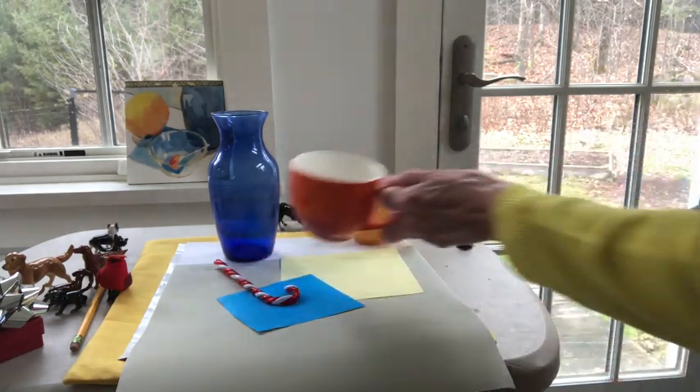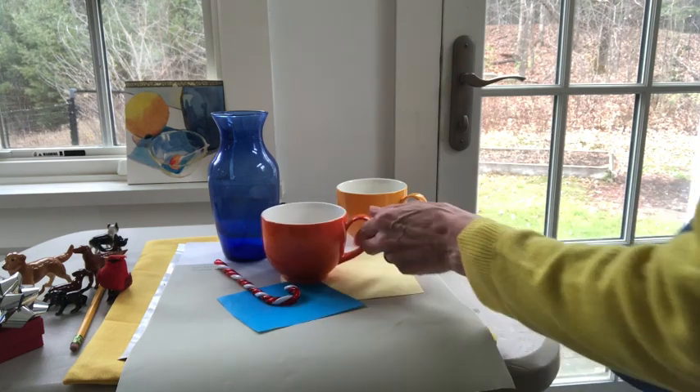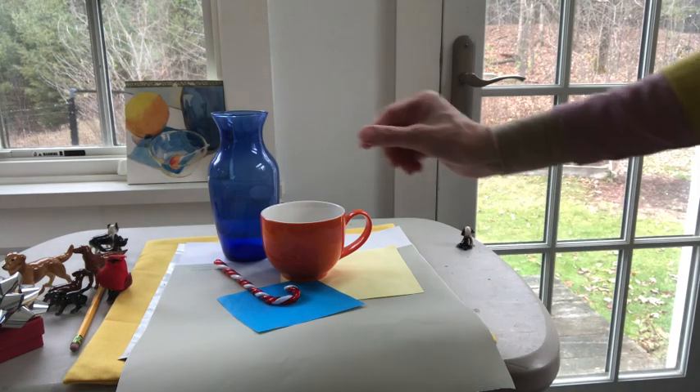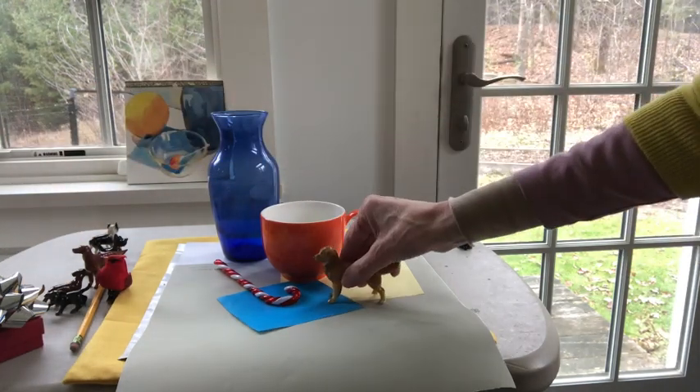That particular red felt too harsh for me, so I settled back on the orange cup, which I think was what I originally started with. The next thing I'm going to do is make sure that cup is not straight on — I want to turn it somehow, because that's not the most interesting angle.